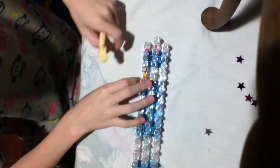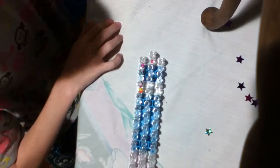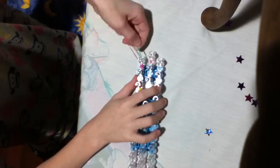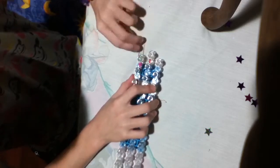Now you're going to keep on doing that pattern. So you're going to get the colors again. Let me just push them all down, and then you're going to get it and twist it three times again on each peg.